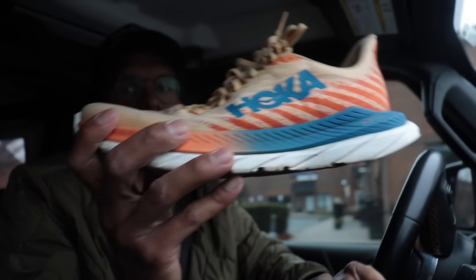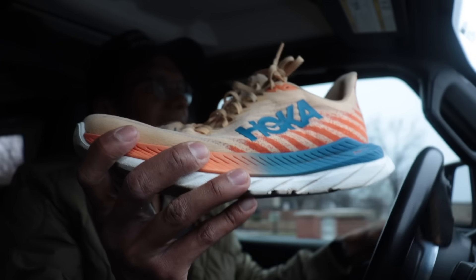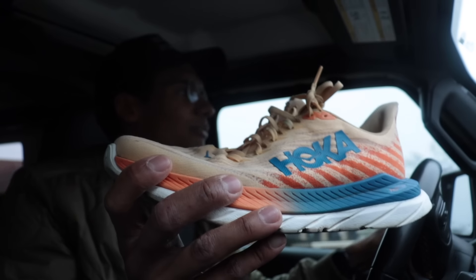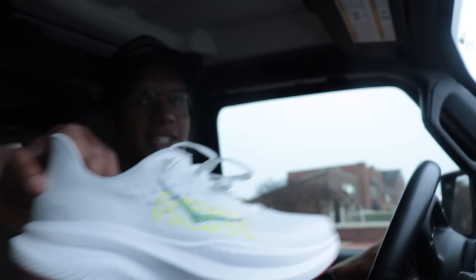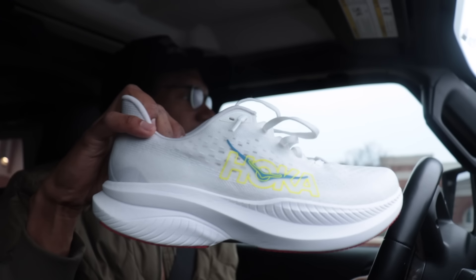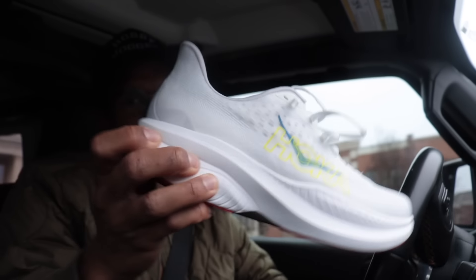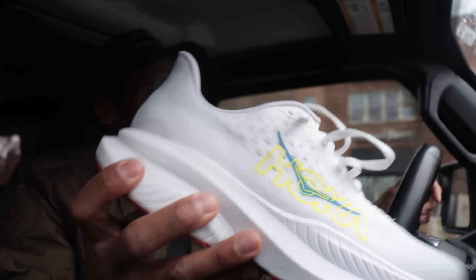We got 12 miles in the Hoka Mach 6. What made the Mach 5 such an awesome shoe was that it's light, it's fast when you want it to be. It doesn't have a crazy rocker geometry — it has a little bit of a curve, but it was very easy to run in. I've been using this phrase a lot recently, and I'm realizing now what makes a shoe easy to run in.